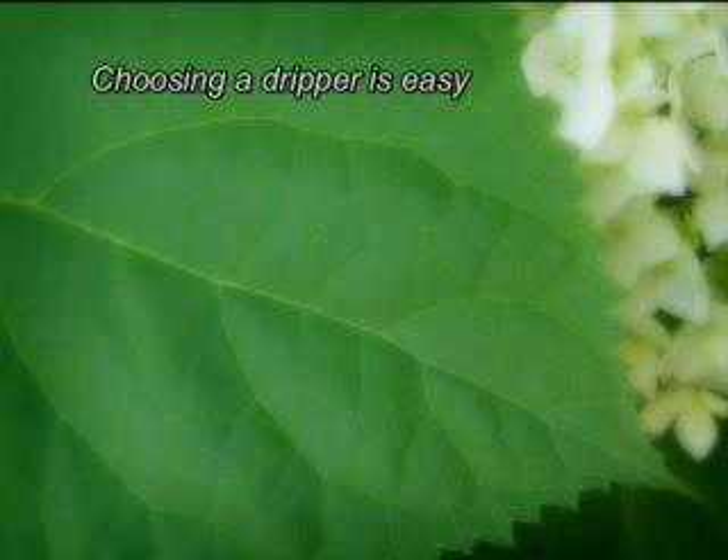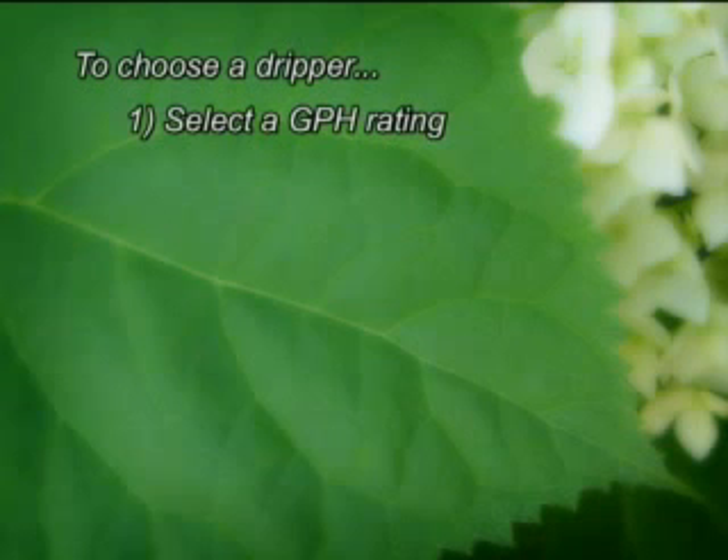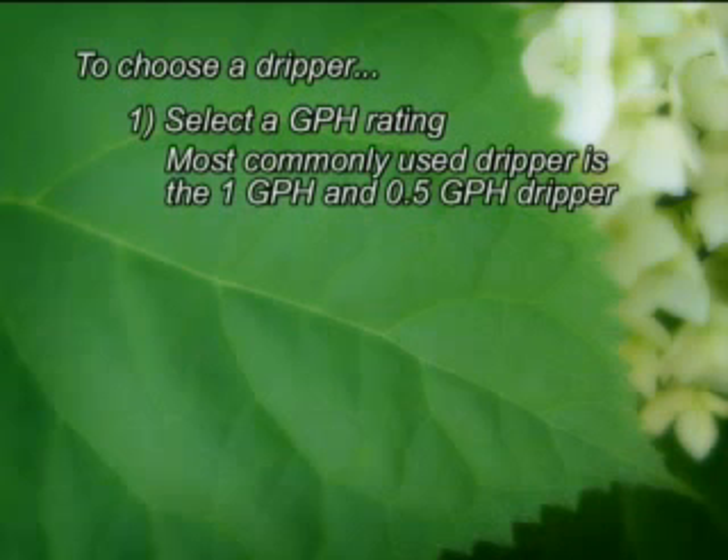Choosing a dripper for your system is easy — just remember that there is no single right answer. To narrow your choices, first choose a GPH rating. Just make your best guess. You can always rearrange things later if you need to, and you can adjust your watering time to compensate for different dripper output. The most commonly used drippers are the one gallon per hour and half gallon per hour drippers.